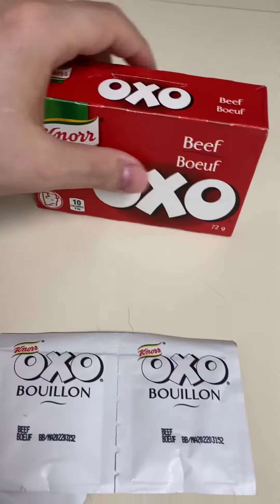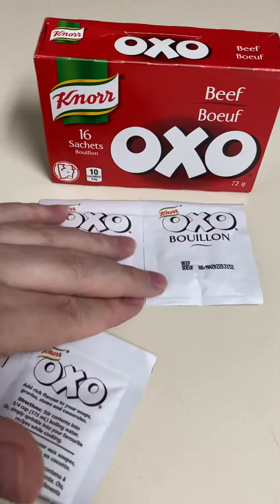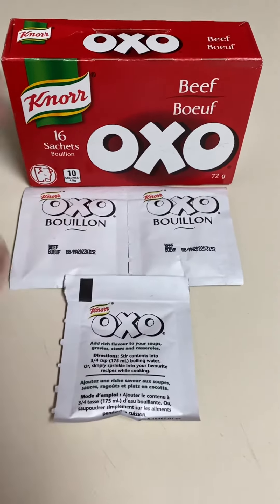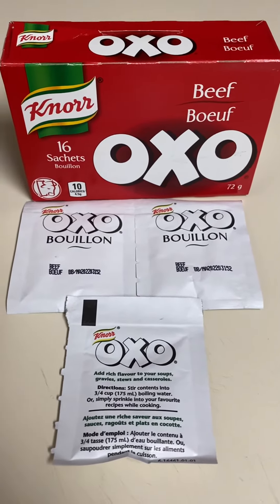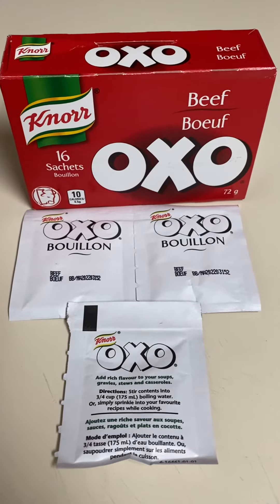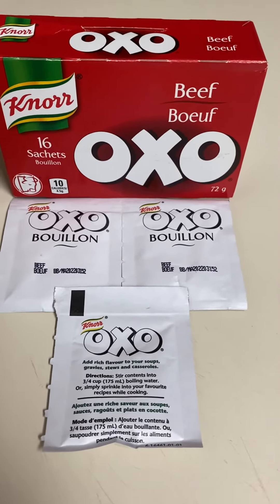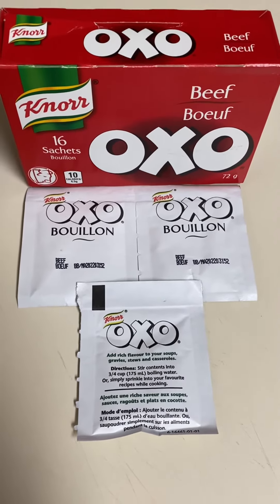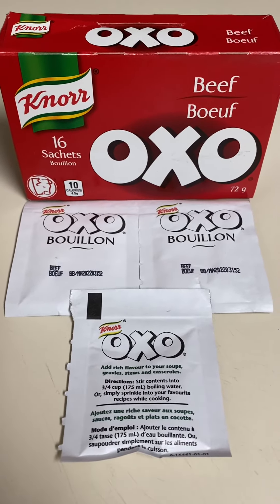As far as bouillon goes for taste, this is a straight-up nine out of ten — maybe even a nine and a half. It's been around a long time and it's like the standard of bouillon. I definitely recommend it; quality is great. Yeah, there you have it, thanks for watching.